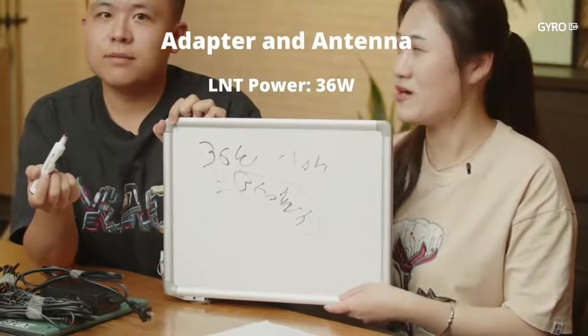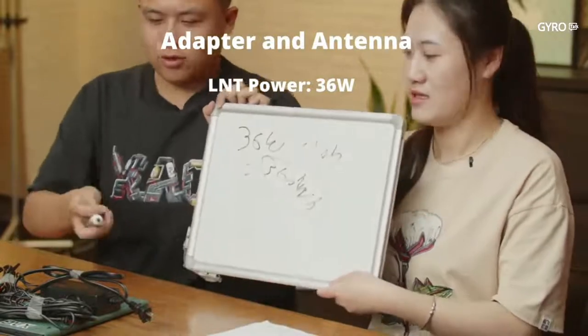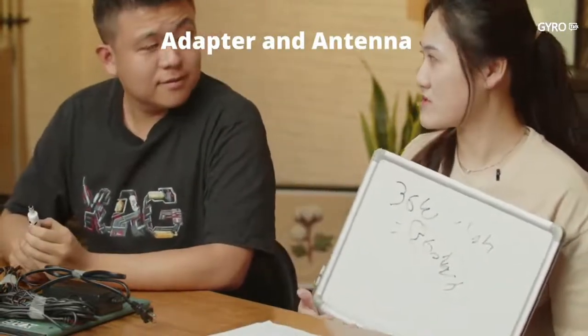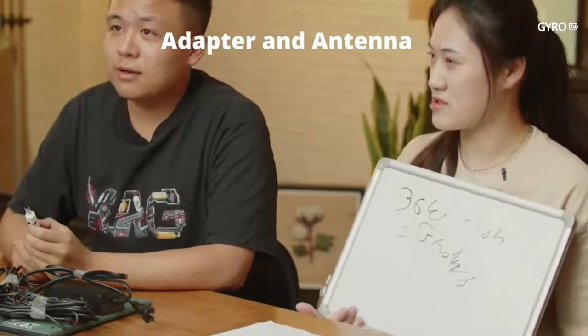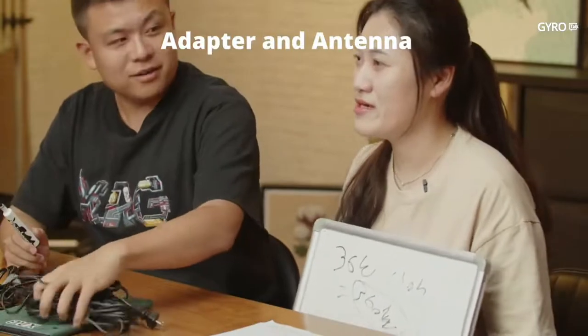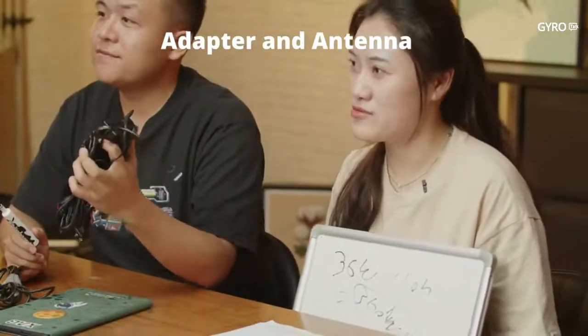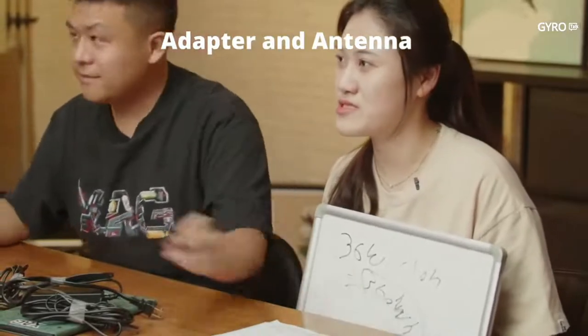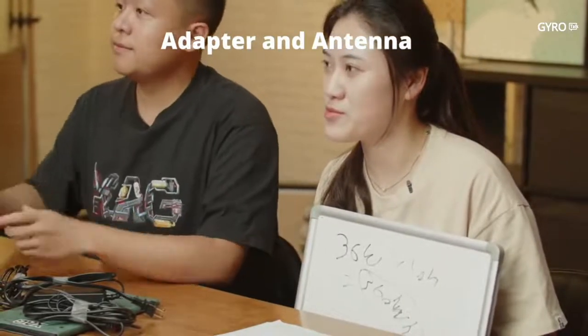The new adapter is already available. If you are interested, please contact your distributors and sales representative. Your charging cost will be saved significantly with this new adapter.